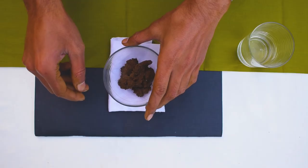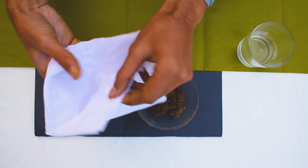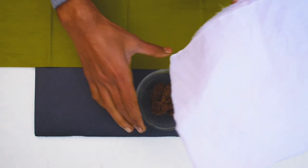Now we will make a brown color, and for the brown color we are using cow dung as you can see. So let's first put the cow dung in a cotton cloth and place it above our bowl.